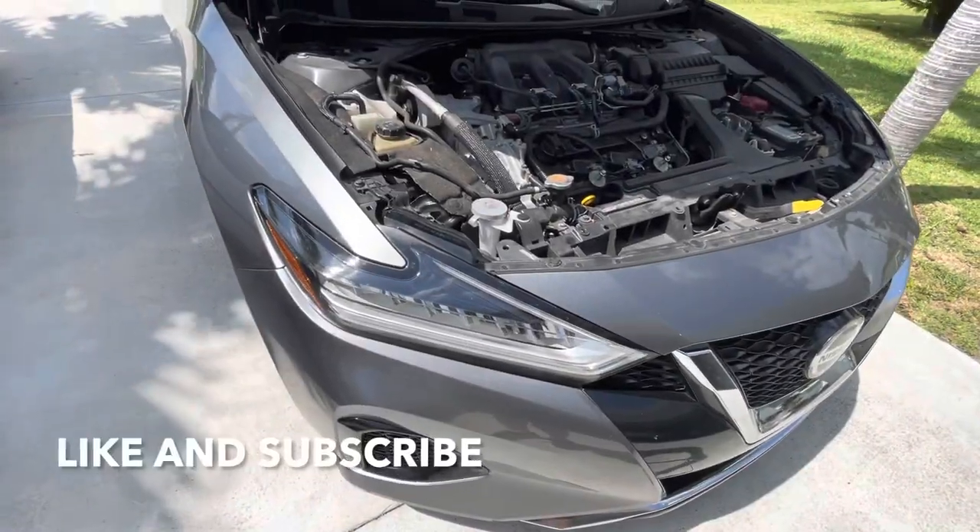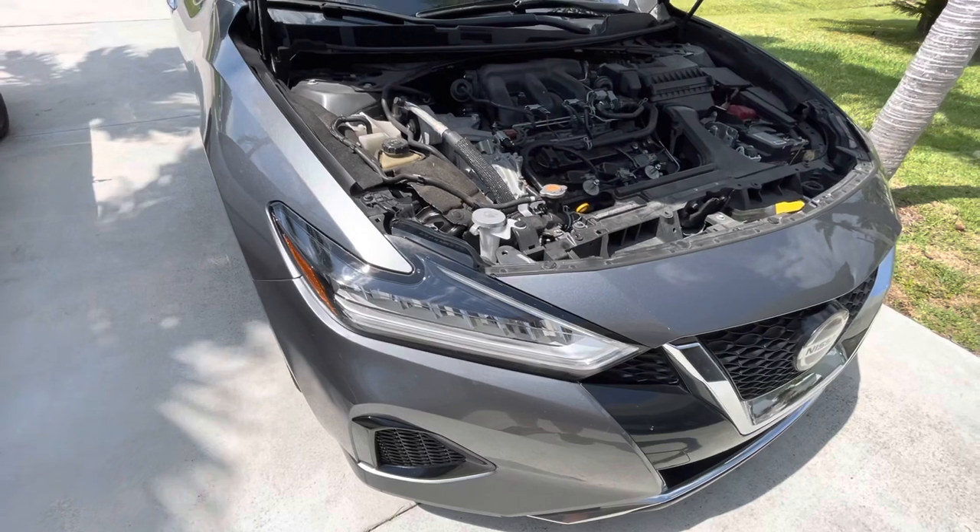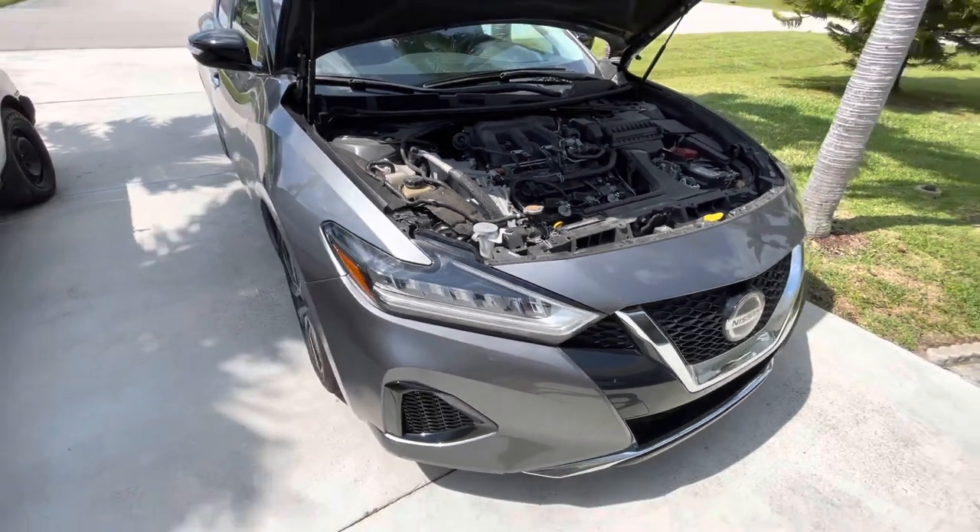Alright guys, that wasn't too bad. That's how you replace the headlight on a Nissan Maxima. I hope this video helped you out. Like and subscribe — talk to you guys later. Take care.